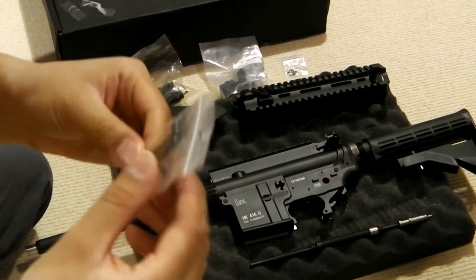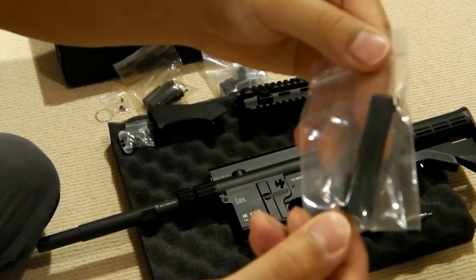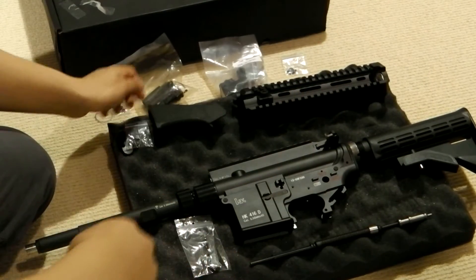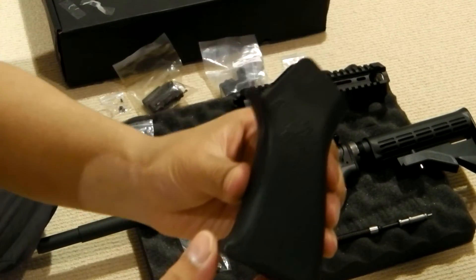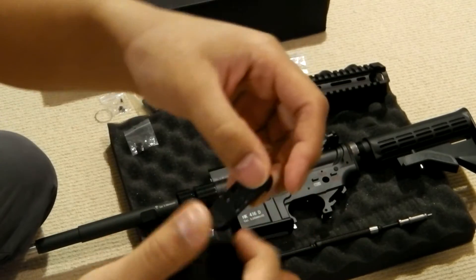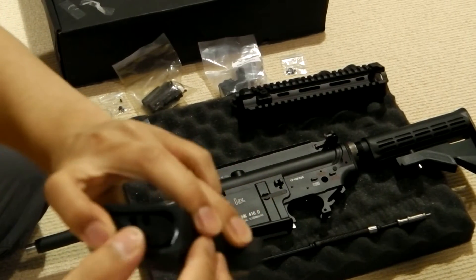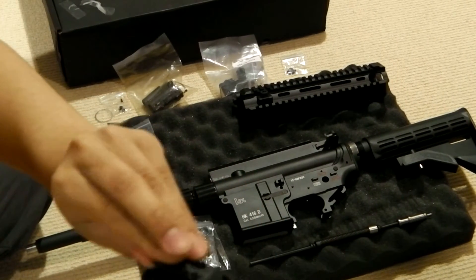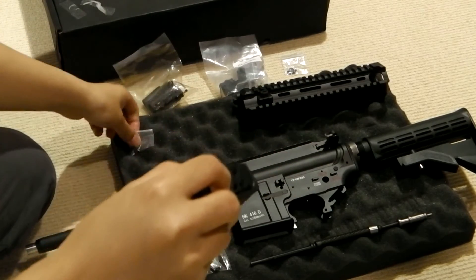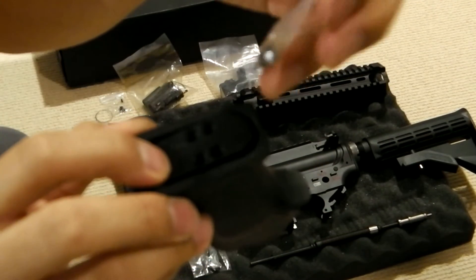The kit also comes with the trigger guard — it also has the retaining pin for it, so everything is there for that piece. The kit also comes with the FCC grip, Tango Down grip. This is the motor plate for it. Also comes with the hex screws for the motor plate — all four of them are here.